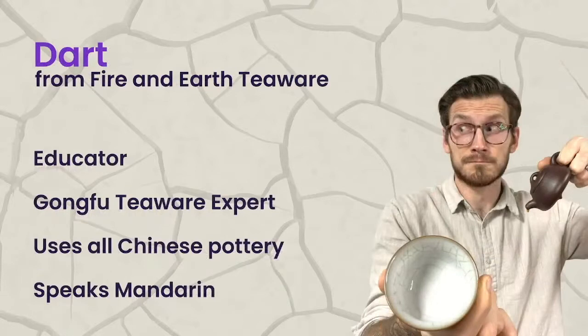I'm Dark from Fire & Earth Teaware. I'm not the only one at Fire & Earth Teaware, but I'm the one you'll see on the face of everything for the company. Our main focus is really educating on specifically Gong Fu teaware — Chinese-style Gong Fu teaware. We have great opportunities to work with people like Mark and others in tangential or side markets. He has this kind of American-style Gong Fu, if you will. We'll be using pretty much exclusively Chinese pottery, and I also speak Mandarin.